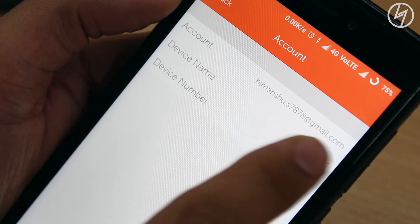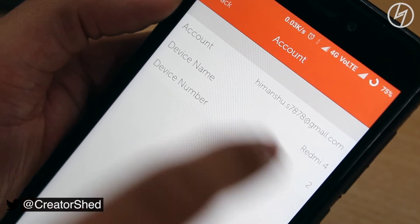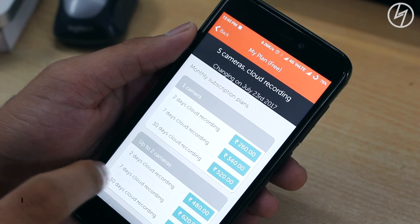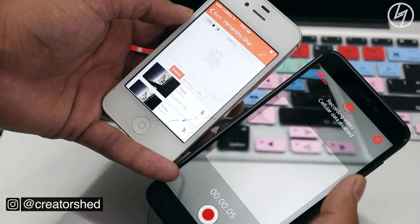All recordings will be stored in the cloud, not in your phone memory. You can use WiFi or mobile data for this — I would recommend WiFi for obvious reasons. The app is free, but if you want more storage or want to set up more than five cameras, you can buy plans according to your needs.